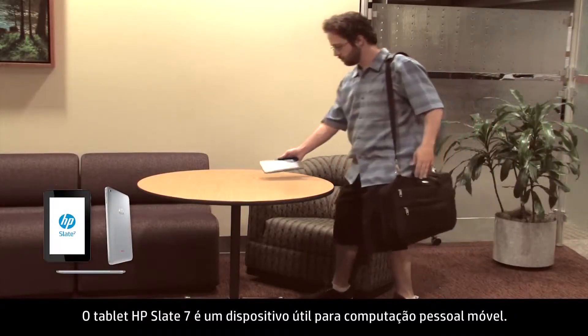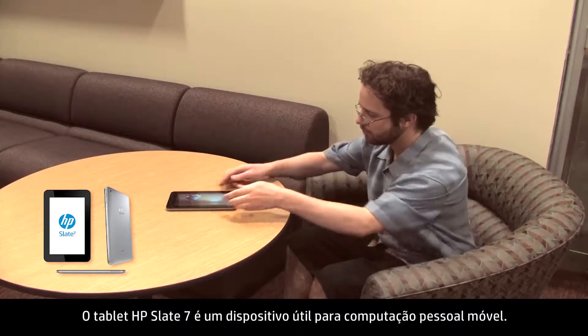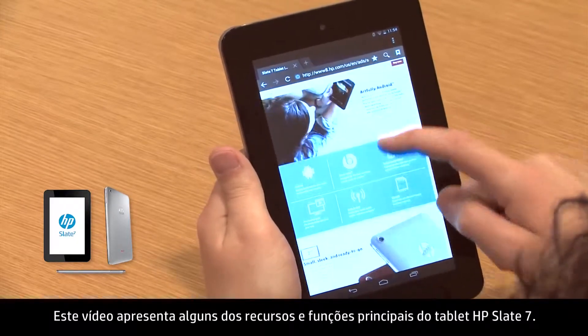The HP Slate 7 tablet is a useful device for personal computing on the go. This video demonstrates some of the key features and functionality of the HP Slate 7 tablet.